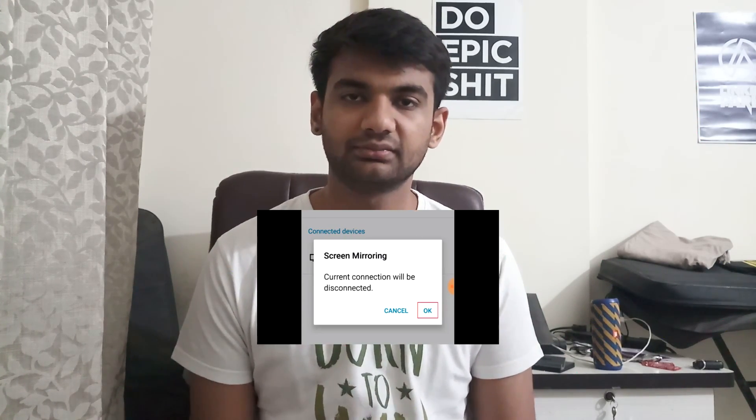Now, if you have done with your screen mirroring and you want to terminate it, it's very simple. Just click on your Settings, go to the Screen Mirroring option and click on 'End connection'. It will send you a confirmation dialog — click OK and you are done.